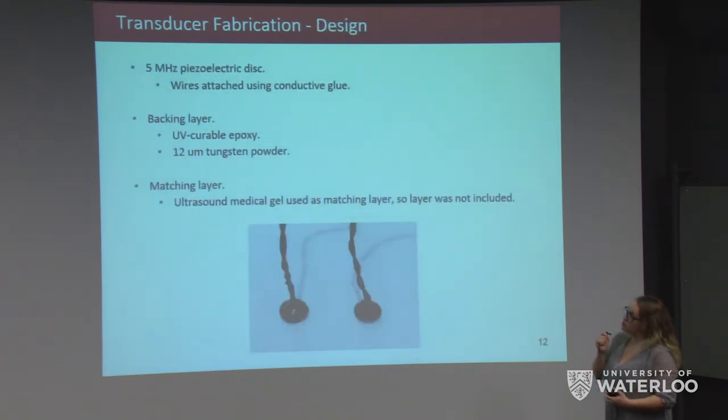We purchased the 5 MHz piezoelectric disc and attached wires to the electrodes using conductive glue. For the backing layer, we used a mixture of UV-curable epoxy mixed with a certain volume ratio of 12-micron tungsten powder. For the matching layer, we did not fabricate one; instead, we purchased ultrasound gel and used it as our matching layer.